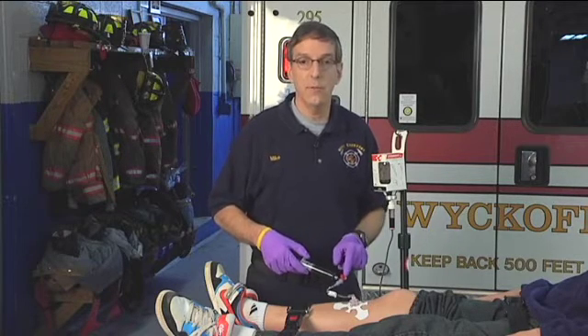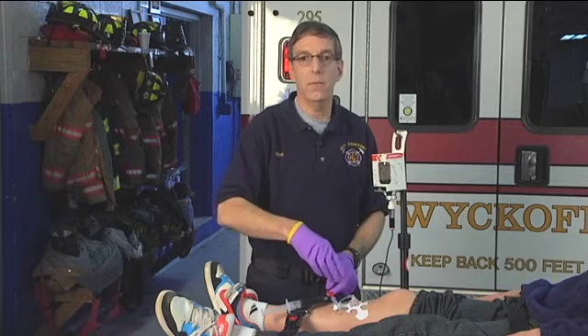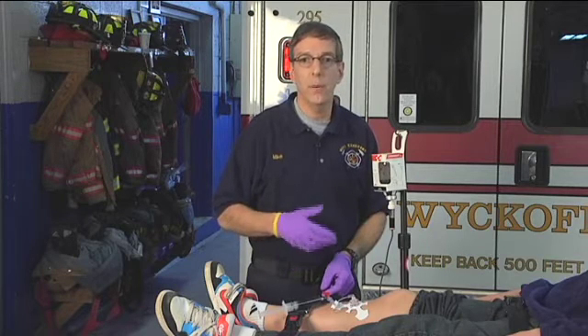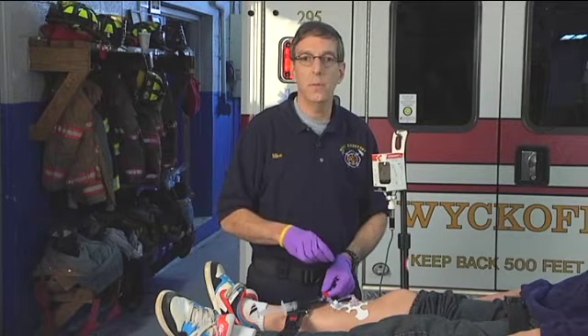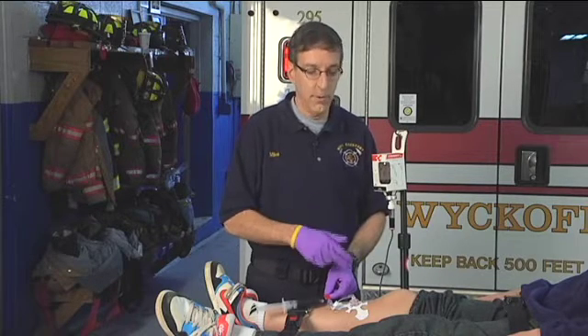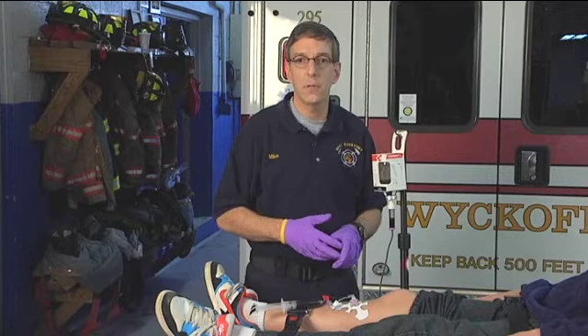Side effects to expect: the patient's skin will turn red shortly after the first bottle, urine will turn red immediately, and both will remain red for about five to seven days. The medication will also interfere with some colorimetric lab tests — glucose, BUN, creatinine — so draw labs prior to administering if possible. You'll also see changes in carboxyhemoglobin readings from pulse oximetry due to the red coloring of the blood, interfered with for about five to ten minutes after the initial dose.